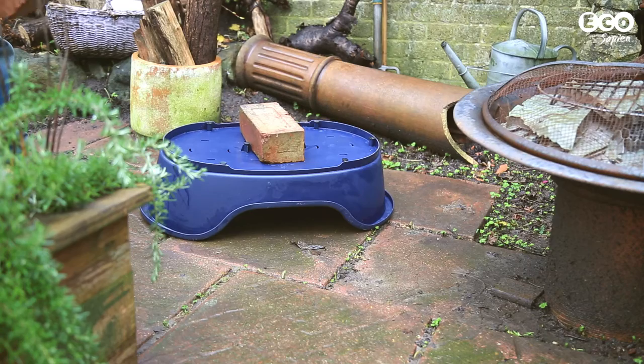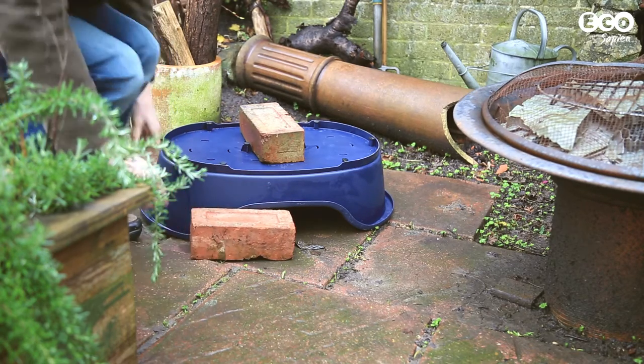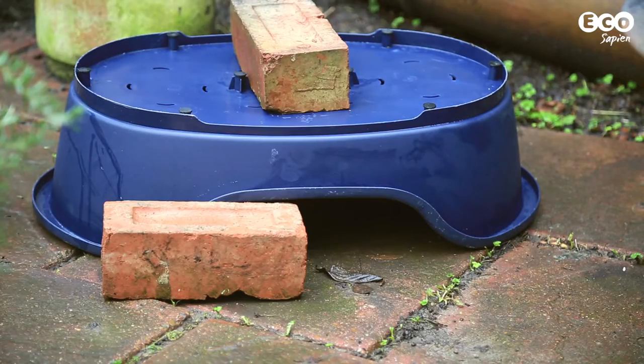Place the second brick halfway in the entrance to minimise the chance of other animals, such as cats, stealing the food you put out for the hedgehogs.